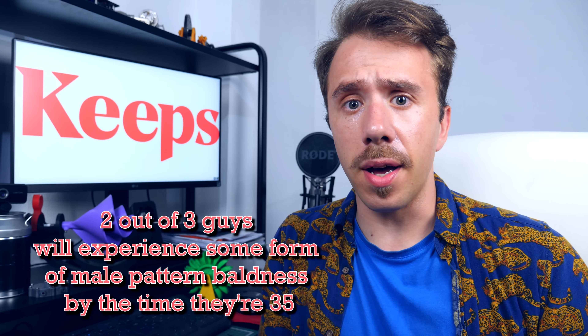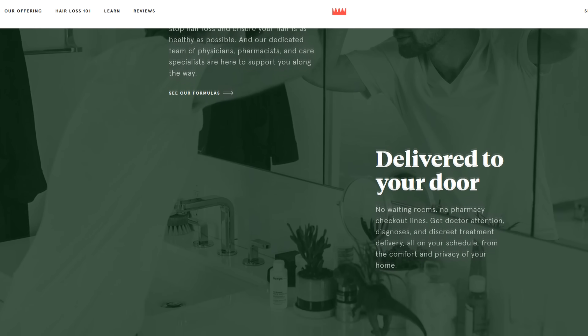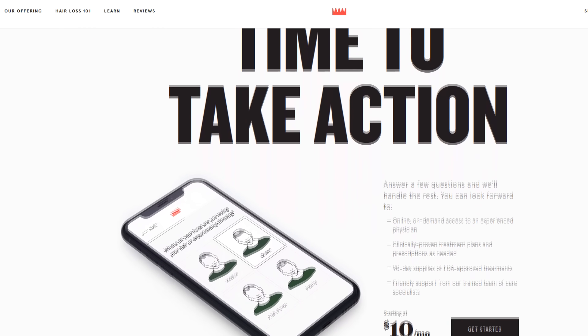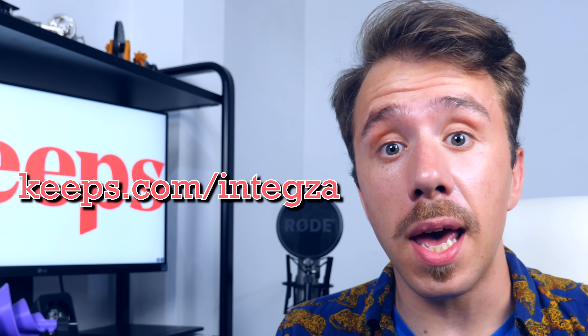Sponsor time. I'm going bald, and that sucks. There's no problem with being bald if you enjoy it — Vin Diesel is doing just fine — but I like my hair. Most men manifest some kind of baldness by the time they reach 35. In the old days the only solution was unpleasant, but nowadays we have Keeps. Keeps provides affordable versions of FDA-approved medications for hair loss and offers medical follow-up by health professionals. Go to keeps.com/Intexa or click the link in the description to get 50% off your first order.